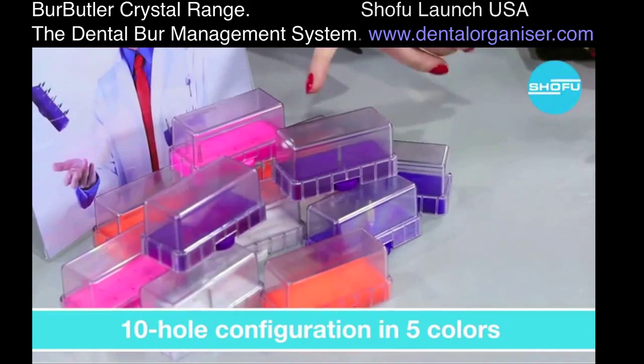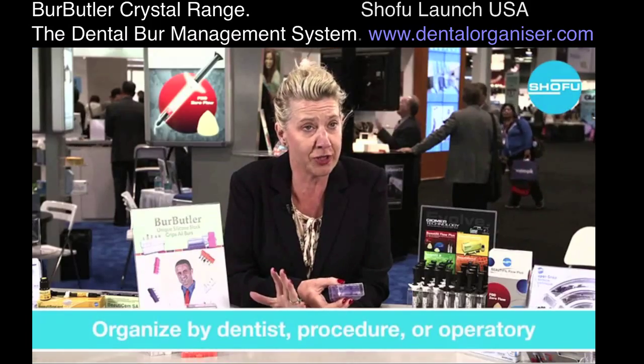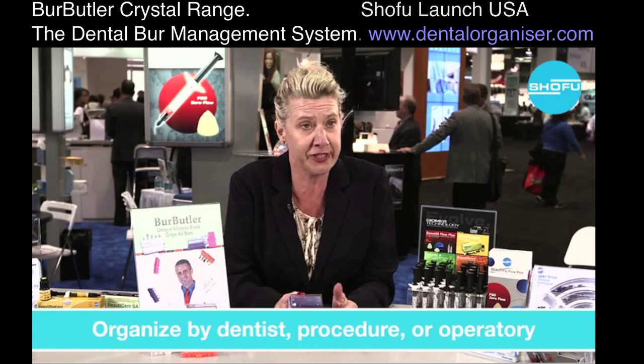It comes in five nice colors: blue, purple, pink, white, and orange. You can color coordinate your surgery or color coordinate your procedure.